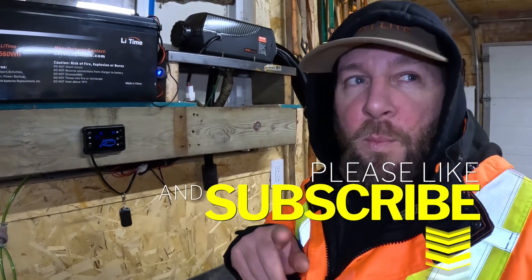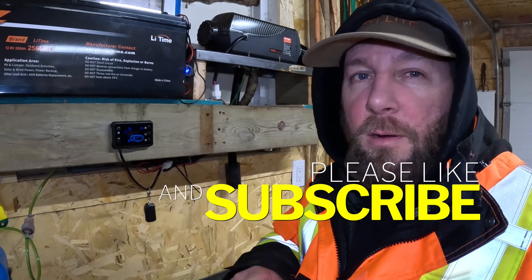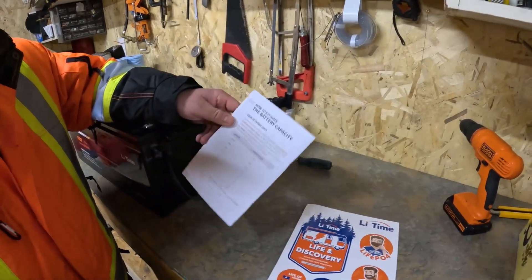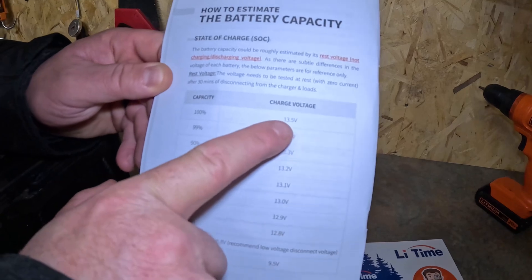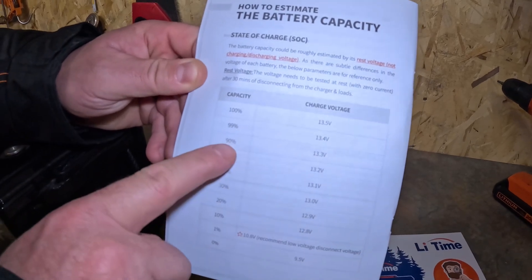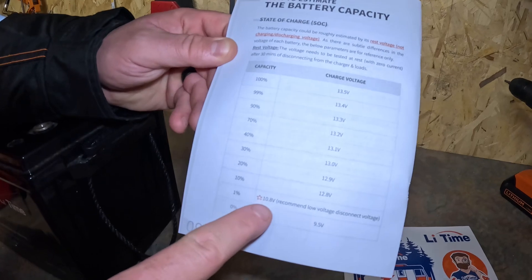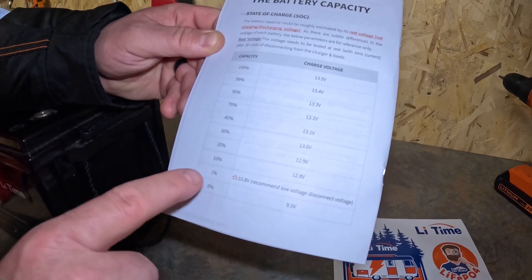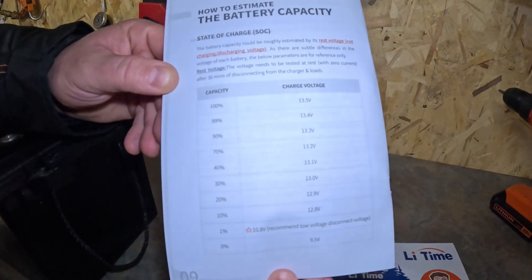We do have a video on how we set up our beaver heater in our ice fishing pop-up tent, so if that interests you, go back and watch that. We were also digging around and Chase found the manual with the voltage chart. We're at 13.5 volts which is 100%, and now that it's on it's reading 13.3 which is about 90%. At 10.8 volts it's almost dead — that'll be handy for checking progress.